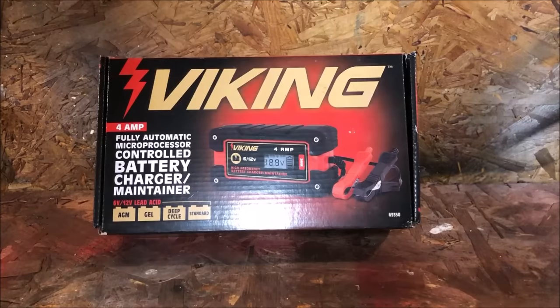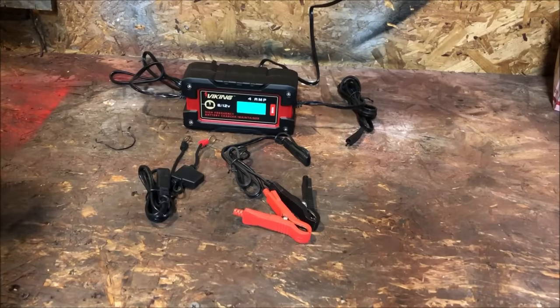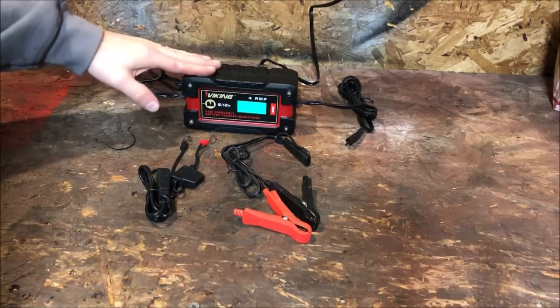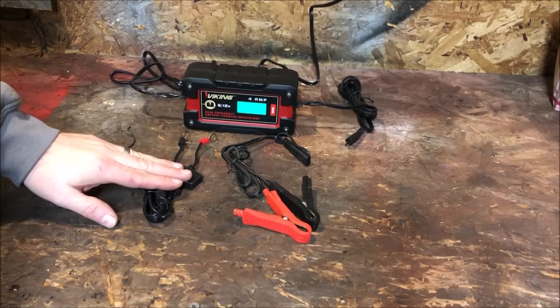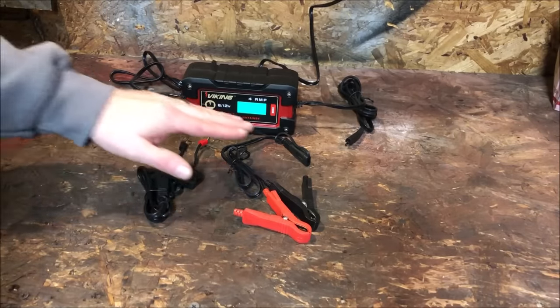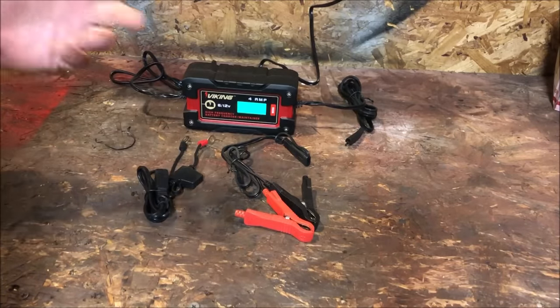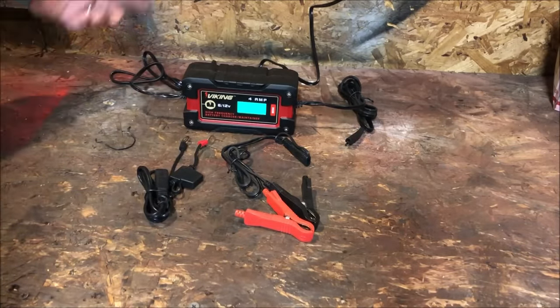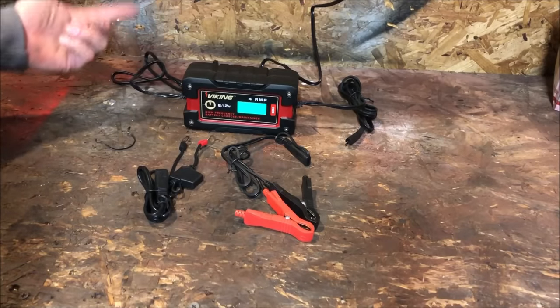This charger also has the ability to detect whether it's a 6-volt or 12-volt battery and will essentially adjust automatically — there's really nothing you need to do. Let's open up the box. Once you open it, you receive the charger itself, an eyelet connection for using it as a float charger, and the standard alligator clips. One nice thing is the power cable built into the unit is roughly four and a half feet long.